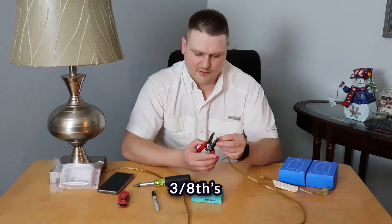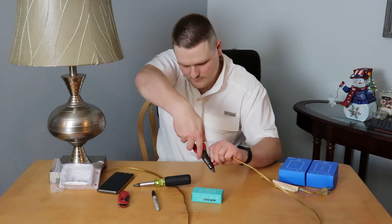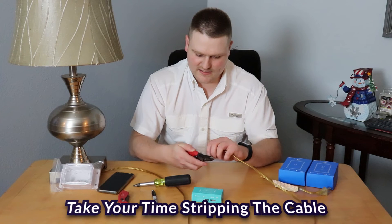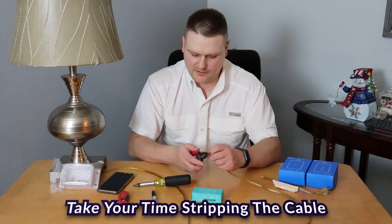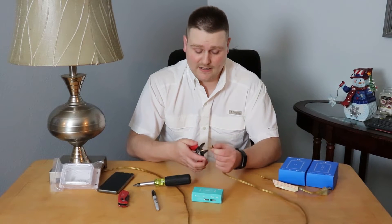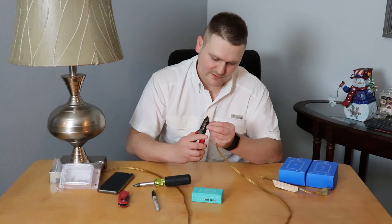Now you don't really need a lot of this — I'm only going to strip about a quarter of an inch because of the terminal size. You want to be careful with this stuff because it is stranded cable and there's not a lot of it there. Make sure you don't cut through all the strands at your stripper.